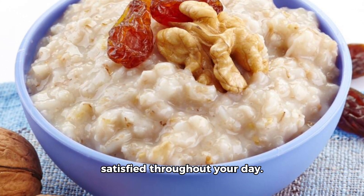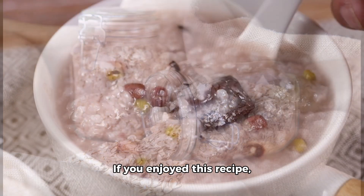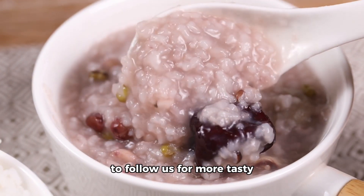Thank you so much for joining me in this cooking adventure. If you enjoyed this recipe, please don't forget to give us a thumbs up and be sure to follow us for more tasty tutorials. Happy cooking, everyone!